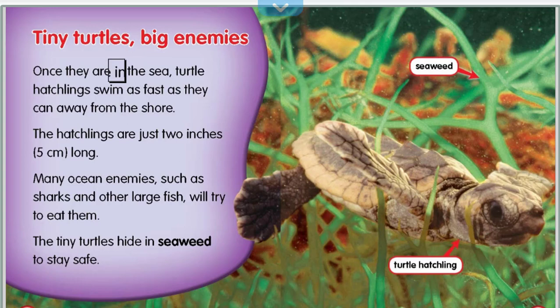Once they are in the sea, turtle hatchlings swim as fast as they can away from the shore. The hatchlings are just two inches, or five centimeters, long. Many ocean enemies, such as sharks and other large fish, will try to eat them. The tiny turtles hide in seaweed to stay safe.